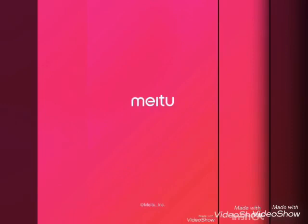Let's start with how to use the Mitu app. This is a creative app to edit photos and make your photo look like a painting.